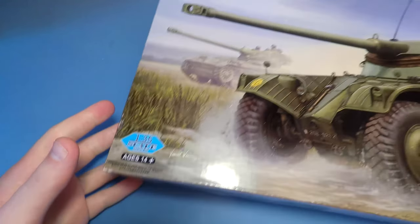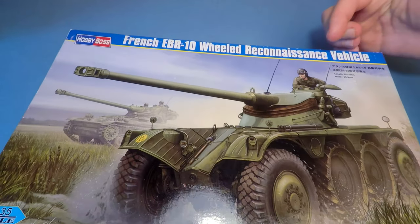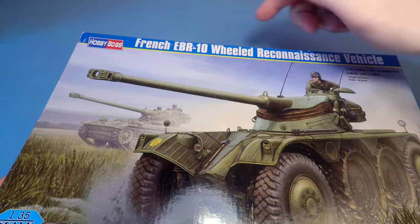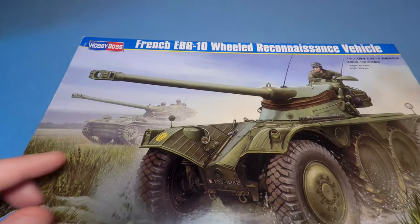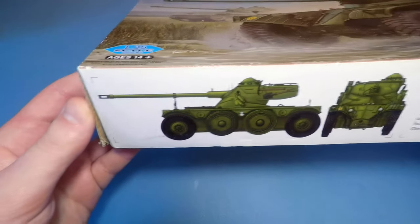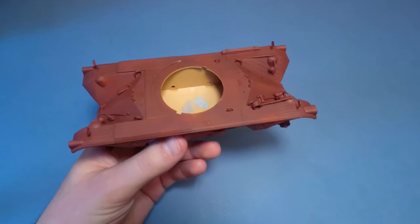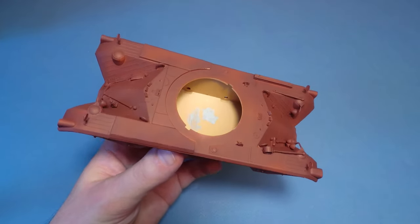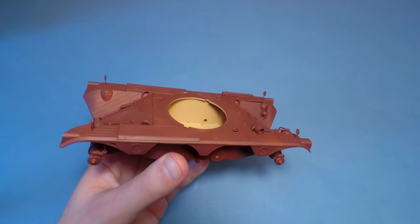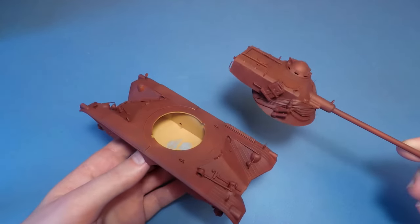Hello friends. I was busy a little bit, so there was not so much time to work on scale models, but today we try to finish one of the existing projects. French reconnaissance vehicle EBR 75 with a turret EFL-10 and a main gun SA50 75mm. This kit is in a popular 1:35 scale, Hobby Boss production. All previous episodes you can find in the links below this video.